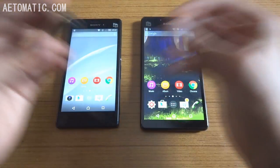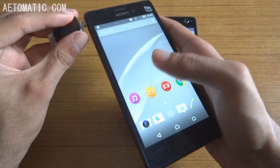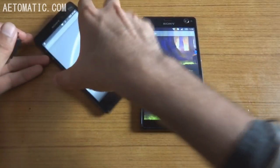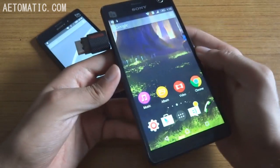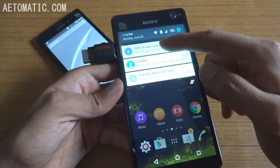Now let's see which phone supports USB OTG. The Sony Xperia M4 Aqua does not support USB OTG — nothing pops up. Sony Xperia C4 does support USB OTG — USB storage connected.